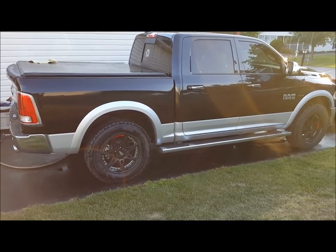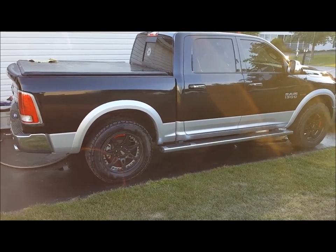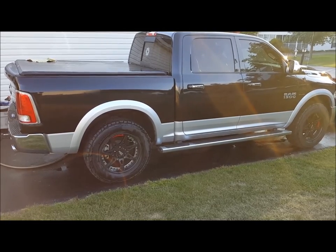Hey YouTube, this is my review after 3,000 miles of my 2016 Dodge Ram Laramie. This is a 1500 version.